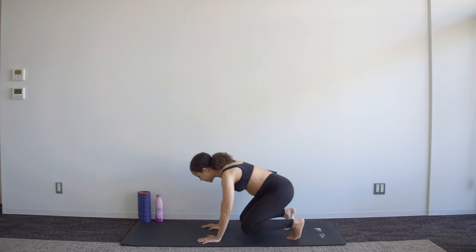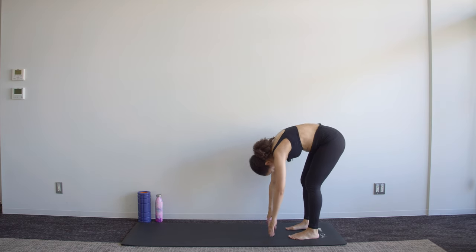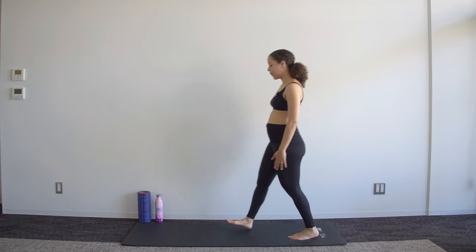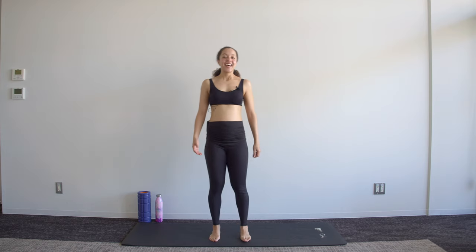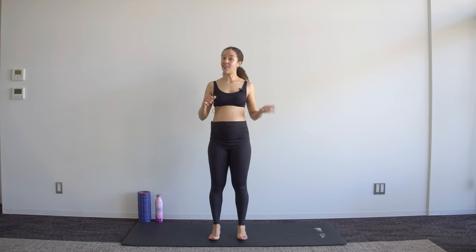Take those legs behind you, push up into a roll-down position and roll slowly back into standing. And that is our 30-minute workout complete — well done! Check out some of our other workouts for this week; we also have a cardio HIIT out, so give that a try. I will see you on another Belly Strong video.